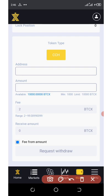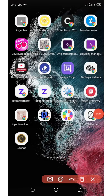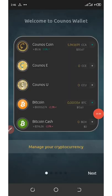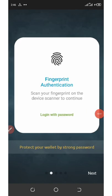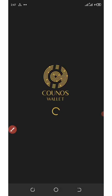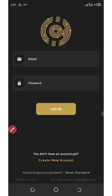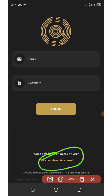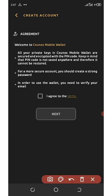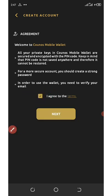Now all you need to do is get your wallet address from Konos wallet. Here is the wallet — you can see it on my screen. Go to your Play Store and download this application. Once you open up the application, click through to the next screen and click on done. Now you need to click on 'create new account' because you don't have any account on this wallet yet.